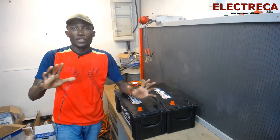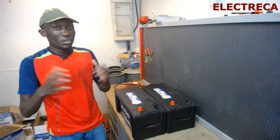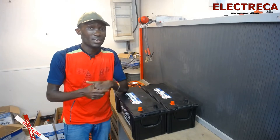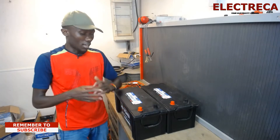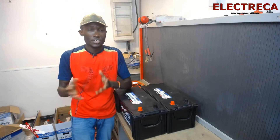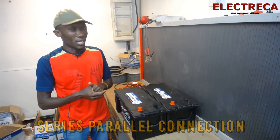Hey, what's up guys! Thank you very much for being here. I've been away but now I'm back. Thank you for watching and subscribing. If you're new here, welcome. Today I have these batteries before me and I want us to talk about series and parallel connection in batteries. You can probably learn a thing or two here.